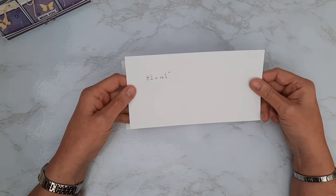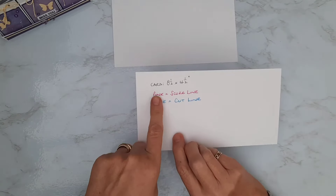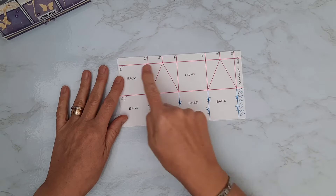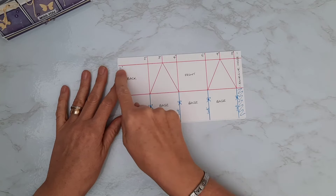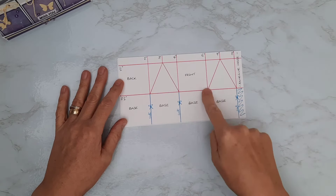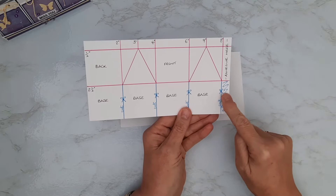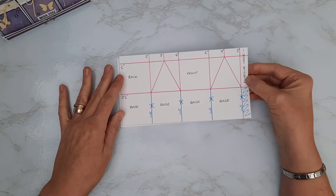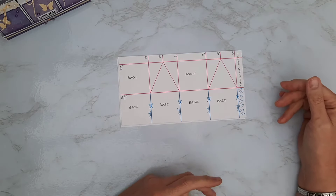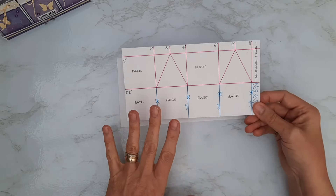It doesn't have to be heavyweight card — you could even make them out of some of your heavier weight papers as a patterned little box if you wish. I've put pink score lines and blue cut lines on my template. We are going to score four vertical lines two inches apart: at two inches, four inches, six inches, and eight. Then I'm going to score a horizontal line at half an inch down and two and a half inches down. The template also shows where we're going to cut up the base and where a piece becomes our glue tab. Feel free to pause and screenshot that to keep it — I often make a template so I don't have to work out all the measurements again next time.